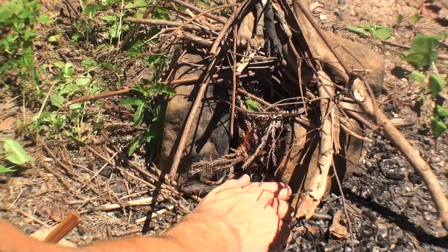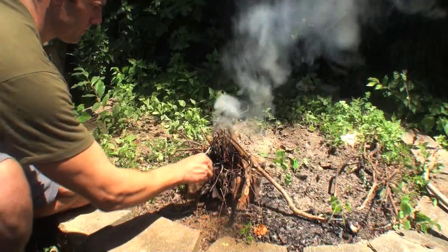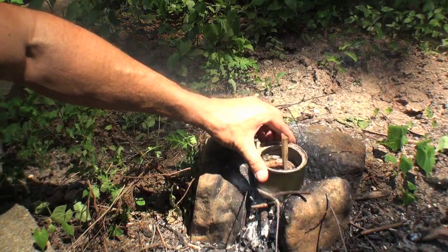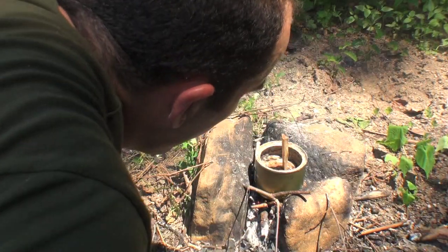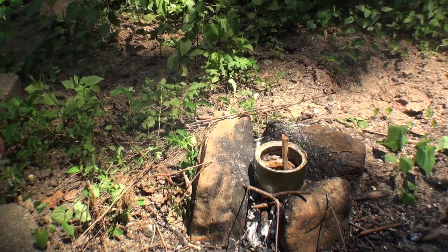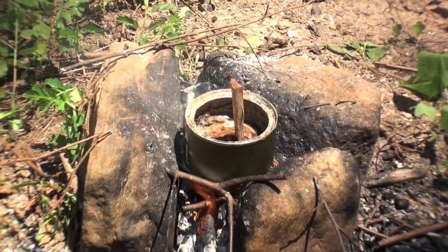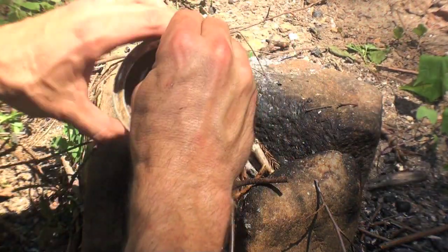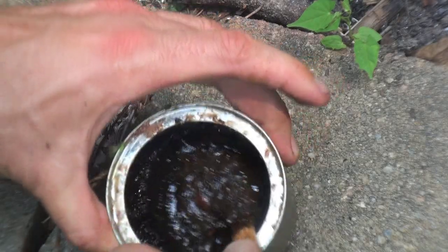Collect the fresh sap using a sturdy stick and put it into an empty metal can. To process the sap into glue, start a small fire and let it burn down to coals. Place the can on the coals and slowly heat the sap until it liquefies. Don't let the sap boil, otherwise a natural turpentine will be burned off and the glue will become brittle and weak. As a word of caution, pine sap is very flammable, so don't allow it to ignite because it burns like gasoline.